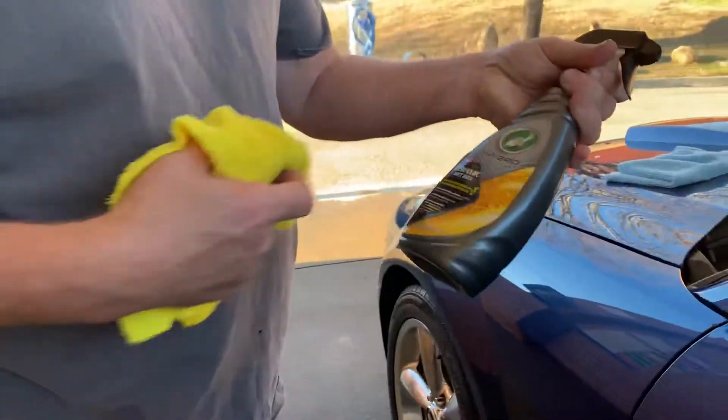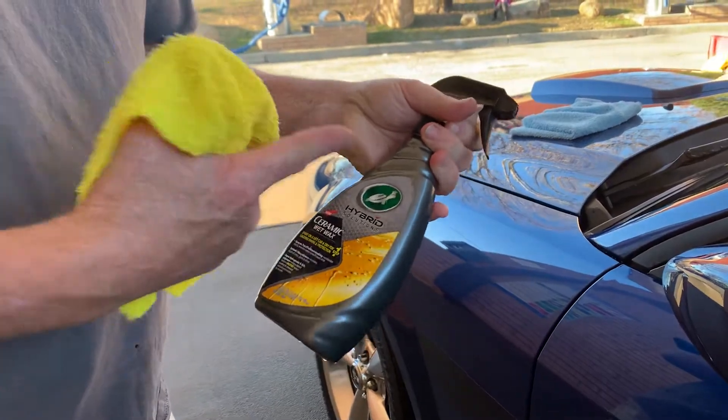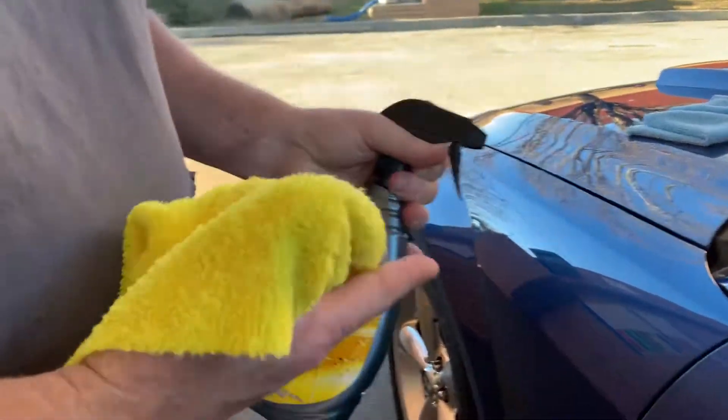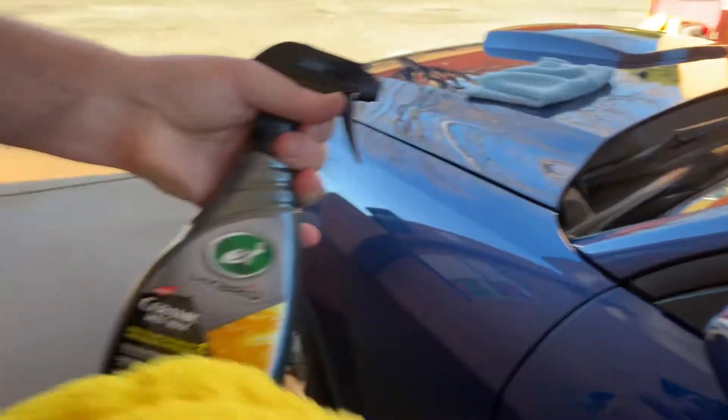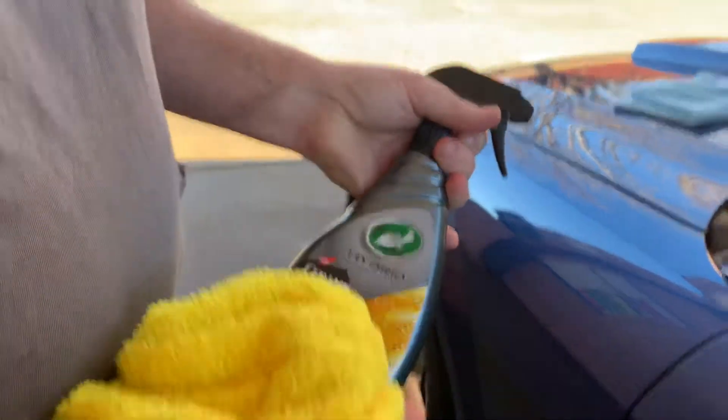I got a hat for today. I'm using the Turtle Wax Ceramic Wet Wax. The directions say spray it on a wet car after you wash it — spray it on while it's wet and then dry it off. It's supposed to be basically spray-free.